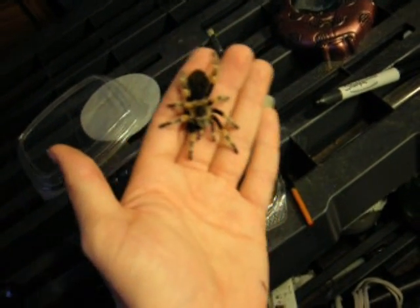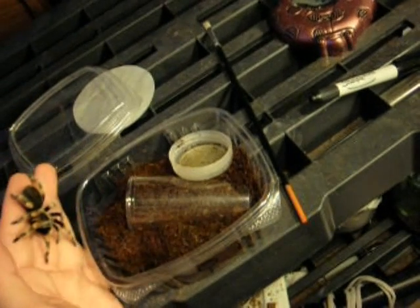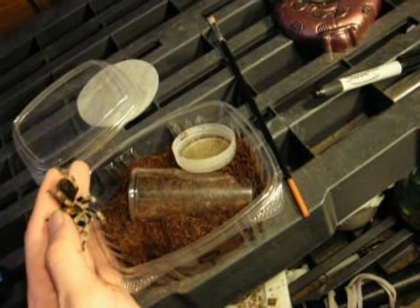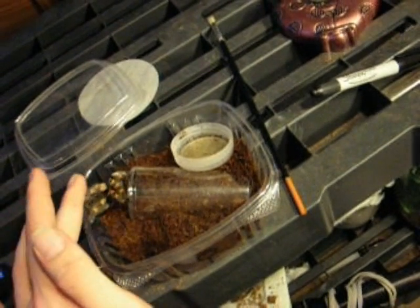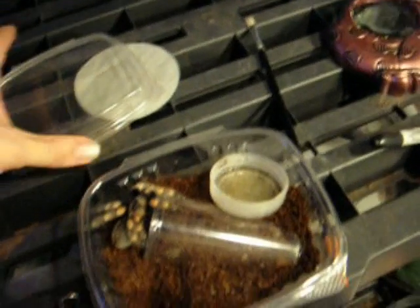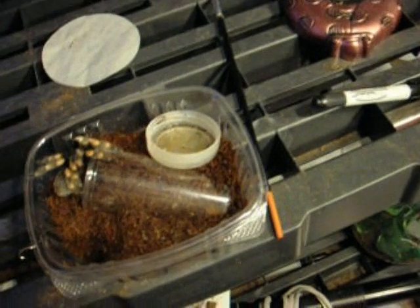I have a larger male of this species, but he's probably gonna mature and be ready to mate before this girl is ready to mate. So I'll have to send him off to someone with a female that's ready to go. Hope for the best.